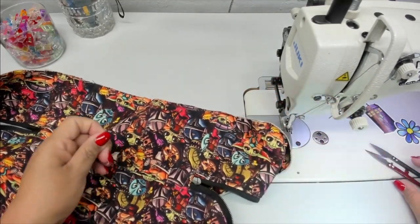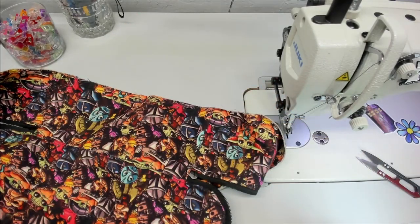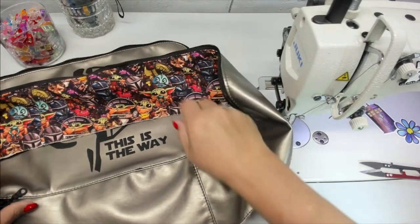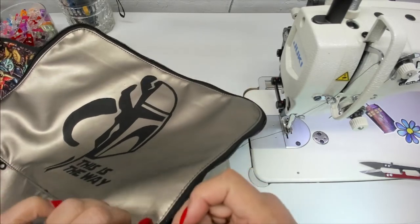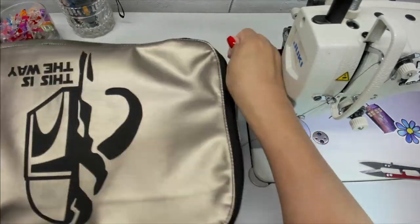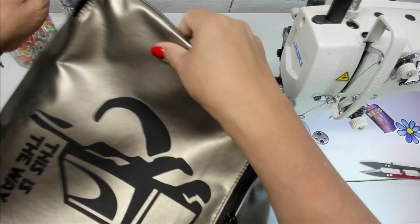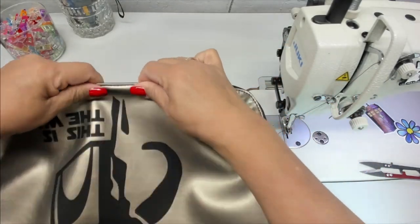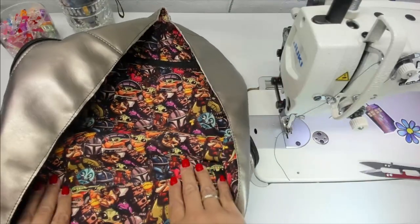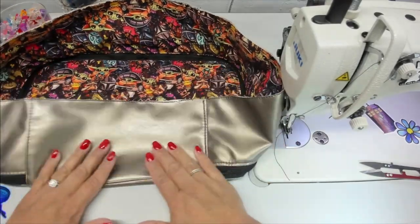I ran out of bobbin right there — I had like six inches left! Today is a happy day. Each of those look good — I'm happy with it. Let me check this bottom to see if it got caught all the way. And it did. Good.